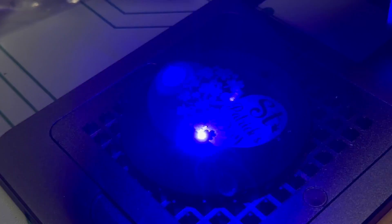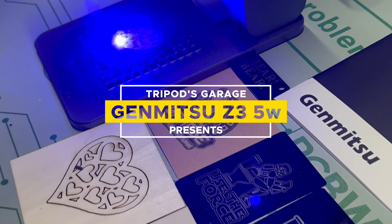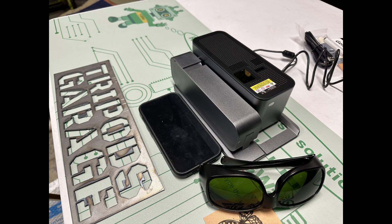SeatSmart reached out to me and asked if I wanted to test out a portable laser that folds. Of course I'm interested — it's a laser, it's portable, and it folds. That's pretty cool.